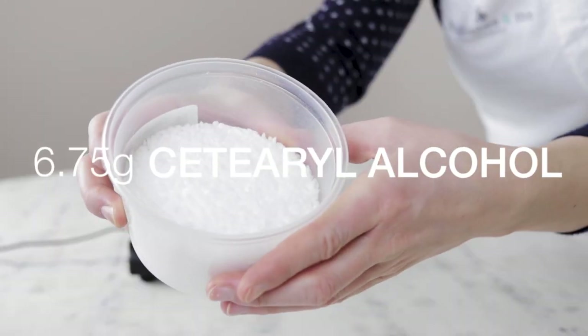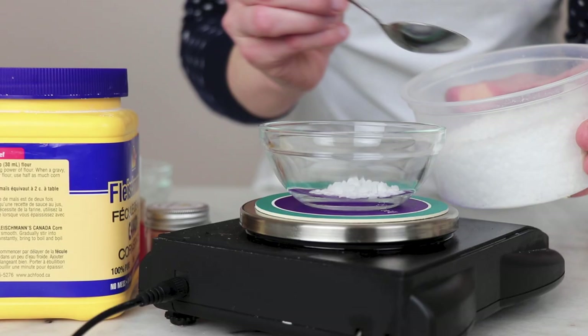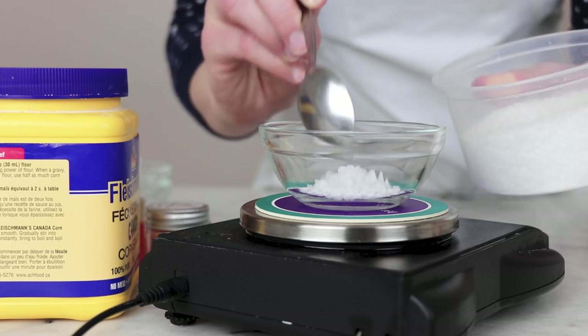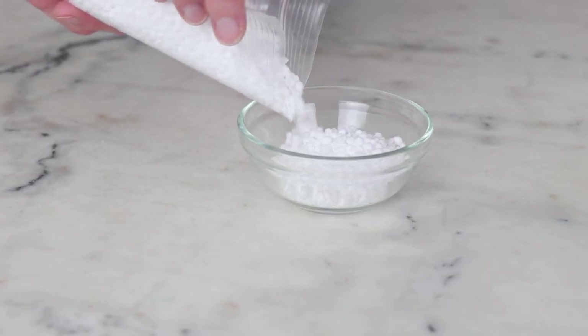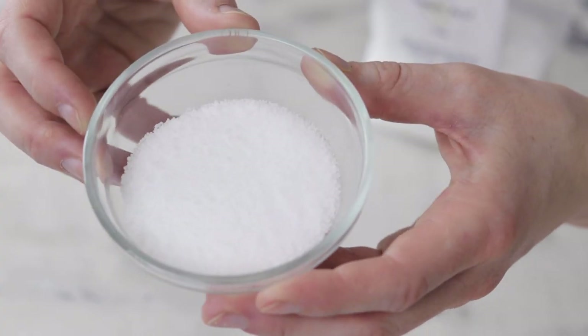There are three solid ingredients in this solid facial oil serum. You'll need 6.75 grams of cetearyl alcohol, our primary thickener. I chose cetearyl alcohol in particular because it thickens with a really nice blend of slippiness and creaminess. Cetyl alcohol is much more slippy and creates products with thinner meltdowns. Stearic acid is richer and can be a bit more skiddy, which was just heavier than I wanted for this formulation. If you don't have cetearyl alcohol, you could try a blend of cetyl alcohol and stearic acid instead.